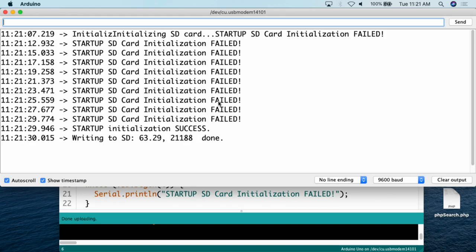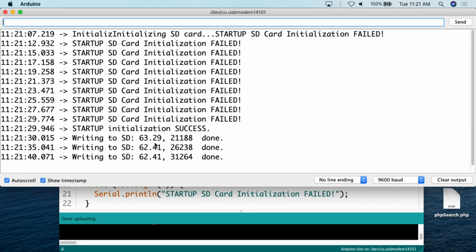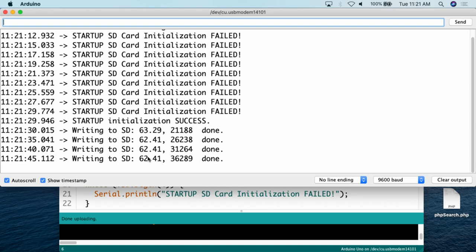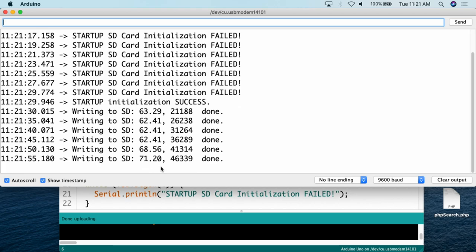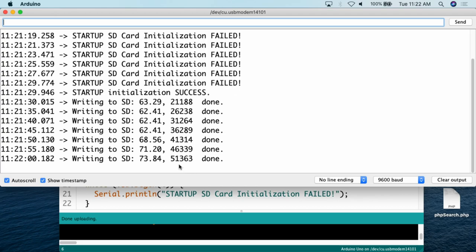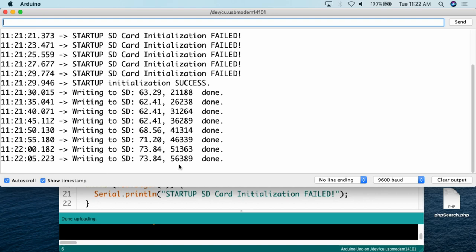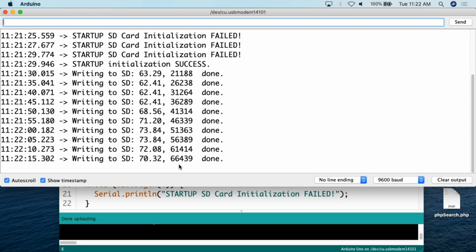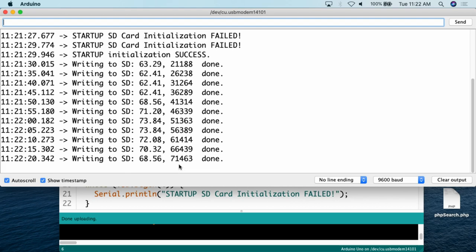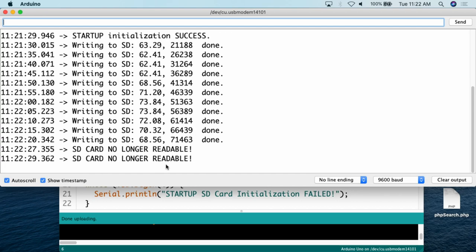We can see it's writing to the SD card — the temperature is 63.29 and this is our little timestamp. Every five seconds it writes to the card. I'm now touching the analog temperature sensor to show the temperature value going up — it's now up to 71 degrees. Now that we have a little bit of information written to the SD card, I'm going to unplug the SD card from the data logging module while it's on. As I pull it out, we see 'SD card no longer readable' — that gives us a warning that there's a problem.